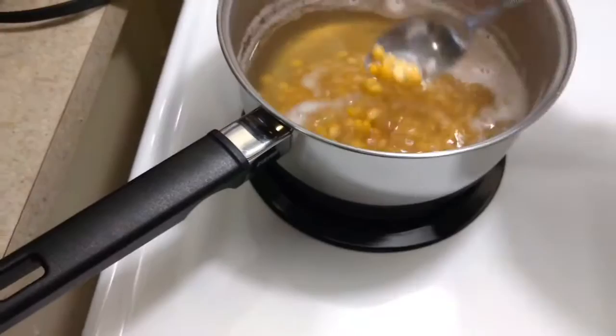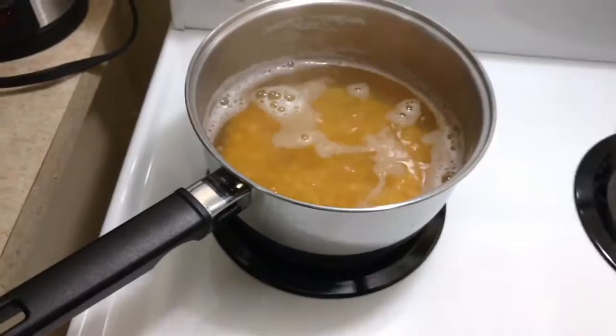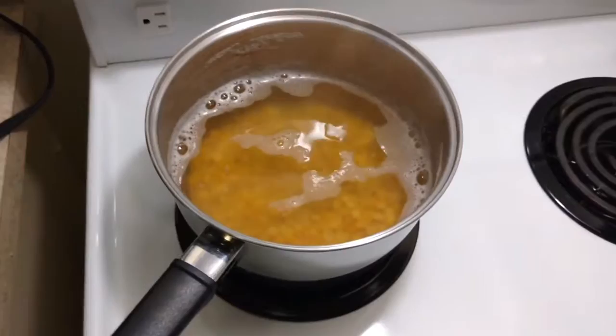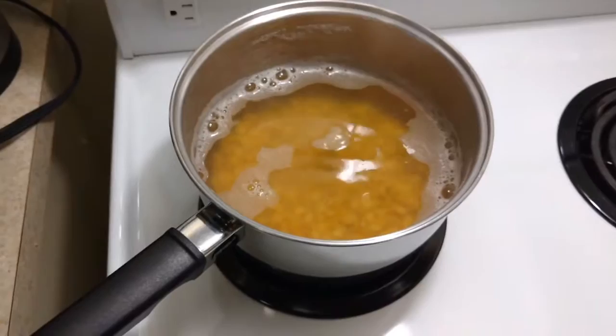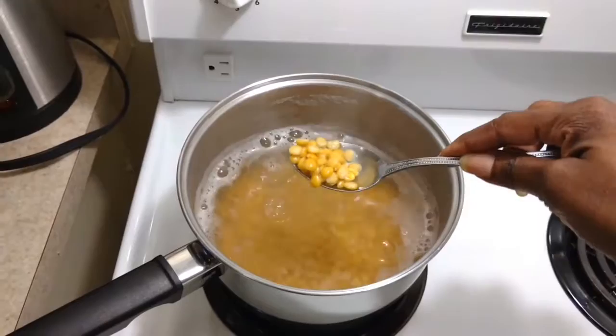When you're making split peas and rice, it is a very simple dish and a delicious side. It's very nutritious — you've got protein from the peas and carbs from your rice. But the trick to doing it right is to soften your peas just a little bit before you add the rice, because the peas take just a little bit longer than rice to cook. If you try to cook both together from scratch, you're likely going to end up with mush.